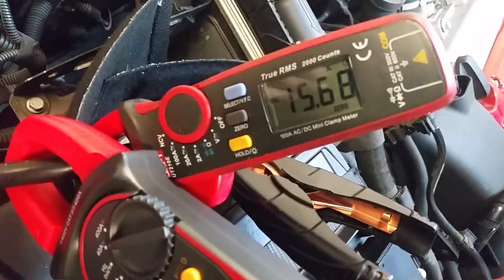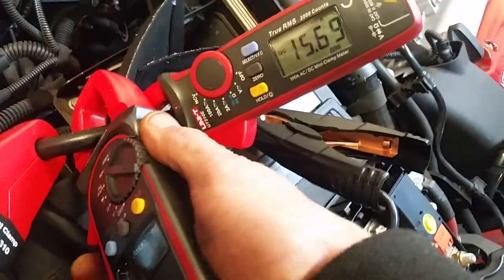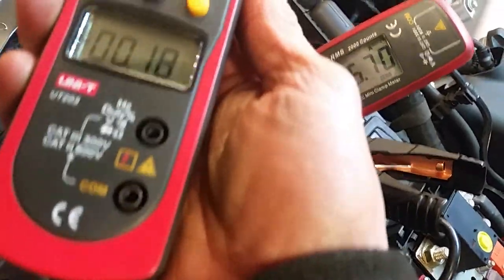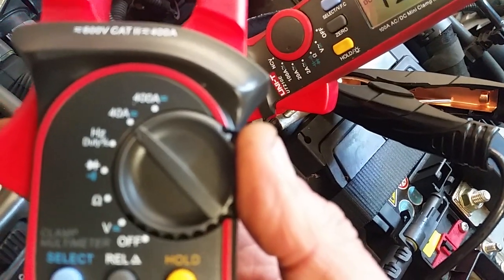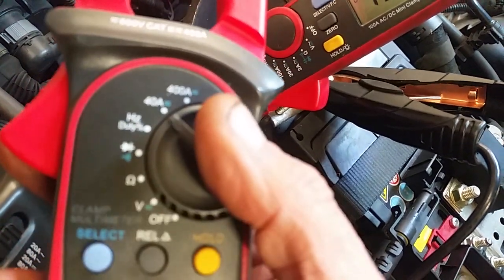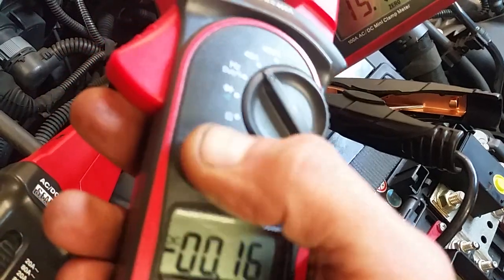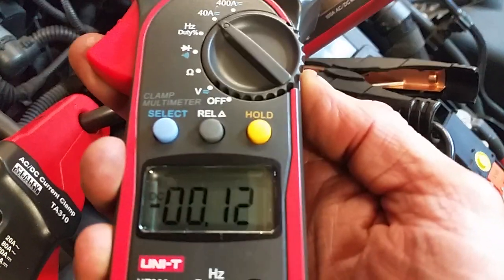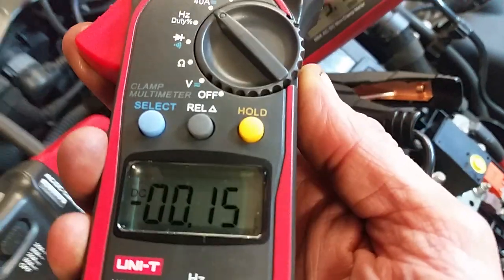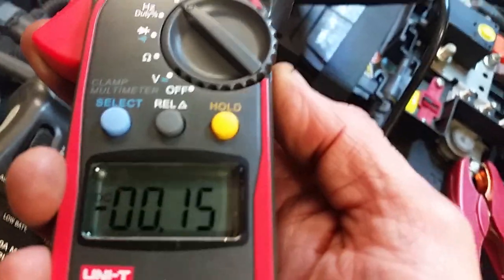Evening everybody, here's another wee video. I said in the last video maybe to do something on amp clamps. I have a number of amp clamps here — these two are Uni-T, great wee clamps, about 25 pounds or so. This one goes up to 400 amps AC and 40 amps DC. For using it in cars we're obviously going for DC. If you buy an ordinary clamp meter, most clamp meters only do AC.